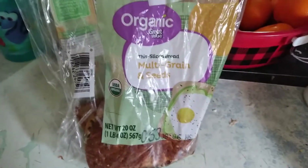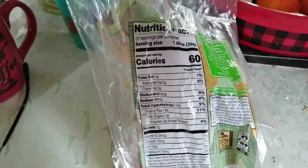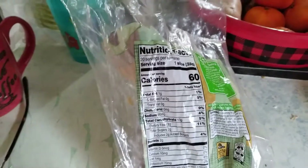The bread I'm using is the organic multi-grain and seeds, and it's only 60 calories a slice, so that'd be 120 for a sandwich. But the other bread is like 120 a slice.